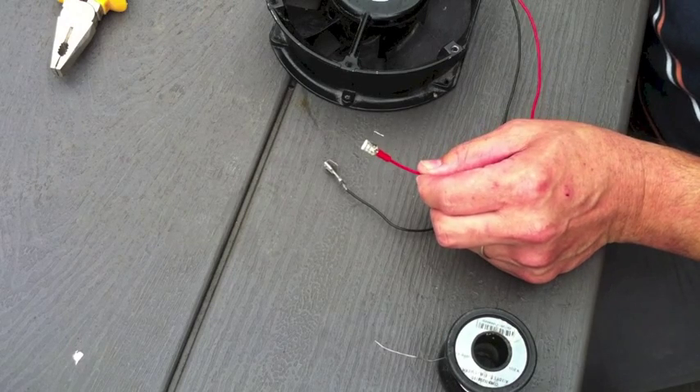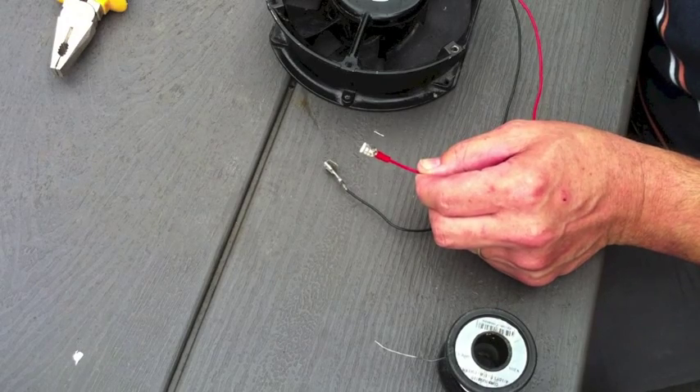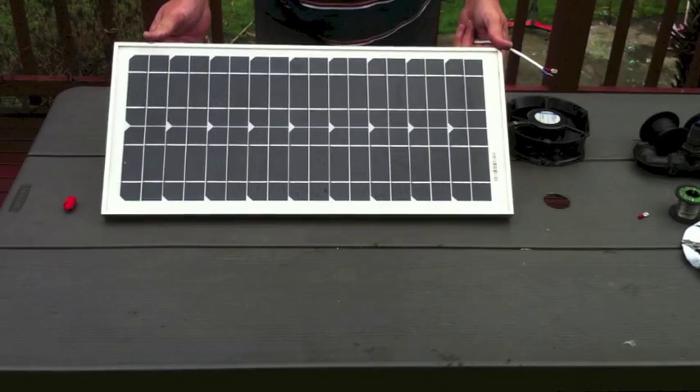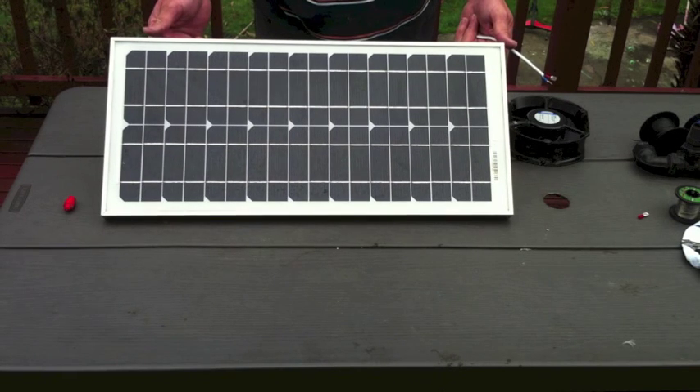And there we have it — the lug is connected and ready to apply to either a battery source or to the solar panel unit. Here is the solar panel which I purchased from the surplus electronics store.